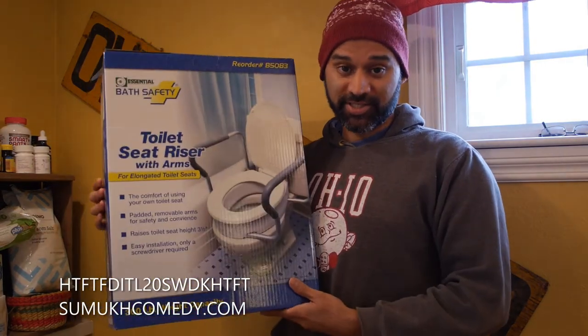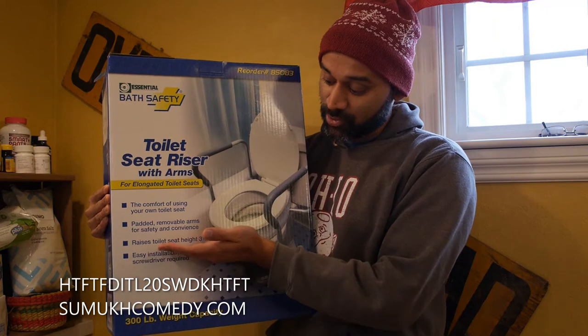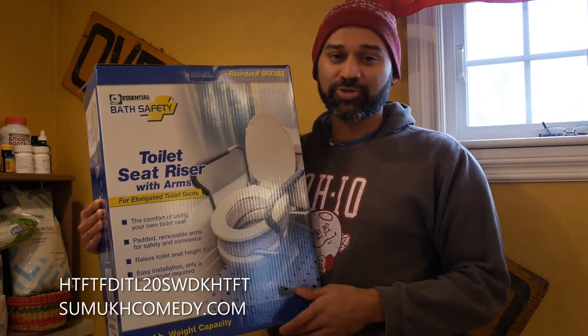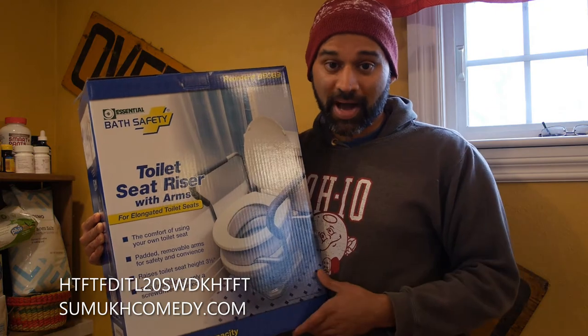And that's the situation I find myself in, which is why I ordered this. As this toilet seat riser says, it raises the toilet seat a height of three and a half inches, and so that will allow the bathroom experience of this individual to be far more comfortable as they let go of their bodily fluids.